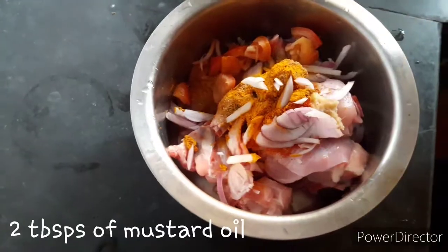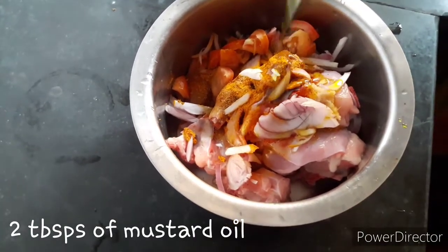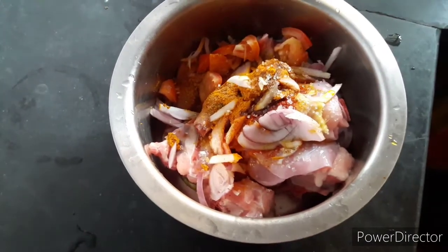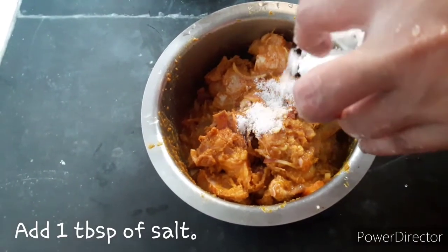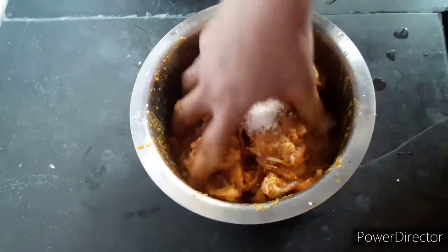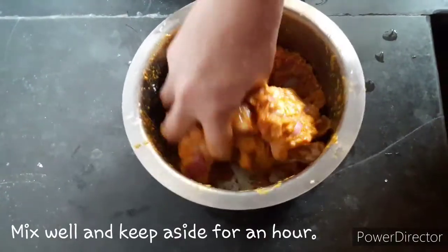We need to cut in the tomato. It will take 10 more minutes. We put this a little bit on the side of the pan.